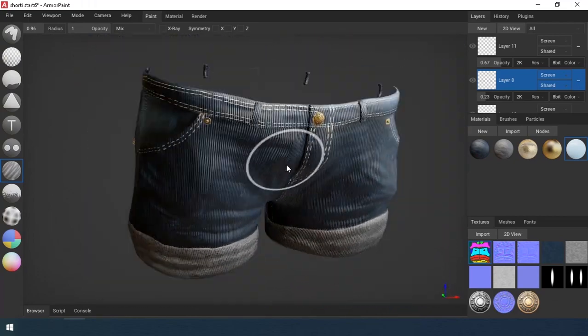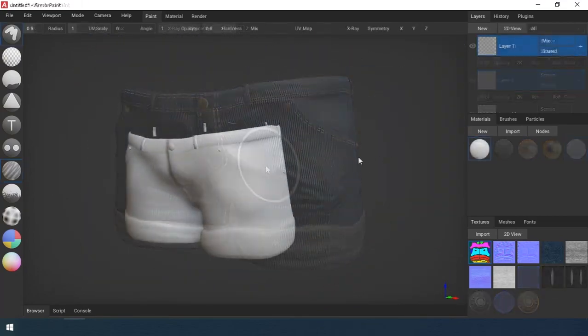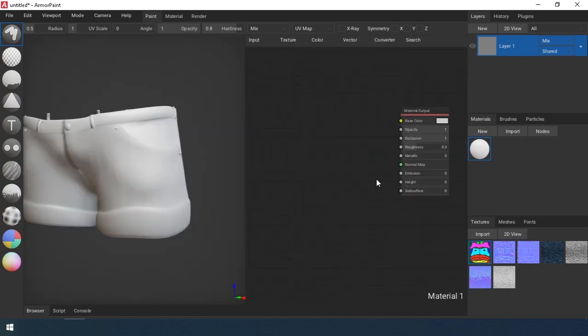Hello everyone! At the request of a subscriber, I did a lesson on painting jeans in Armor Paint. Hello Christian! Let's get started!